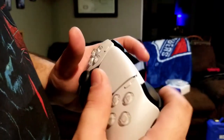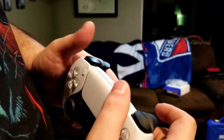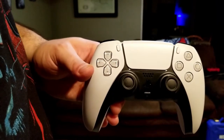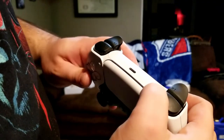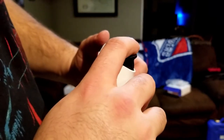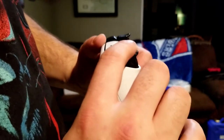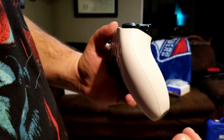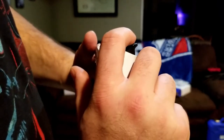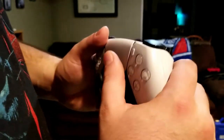These triggers are very springy and very responsive. When you connect this to your PlayStation 5 console — you can connect it to the PS4, but you're missing out on a lot of features — for certain games like Call of Duty, the trigger will actually be harder or easier to press depending on what gun you're using in the game or how the developers tune it. It adds a little more realism.